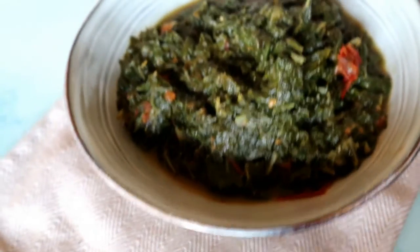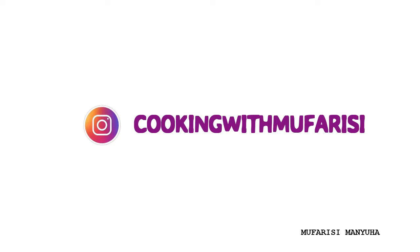It's a quick, simple, and easy spinach recipe. If you are new here, don't forget to hit that subscribe button and the bell — and I'll see you guys next time, bye!